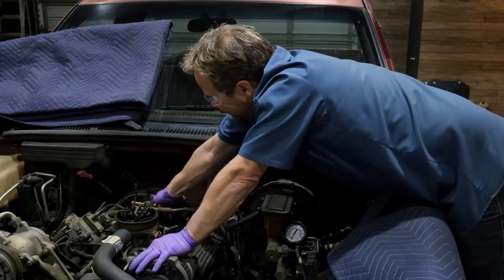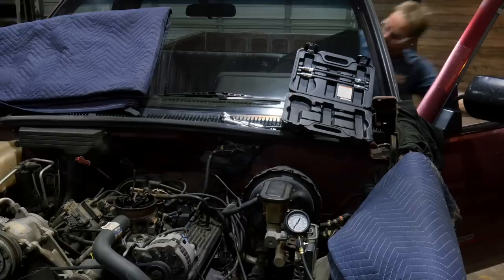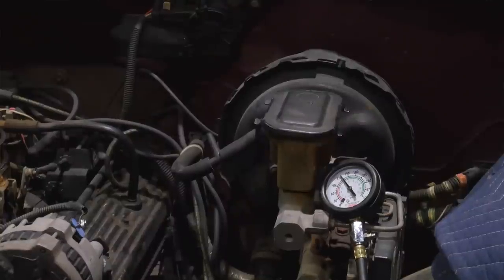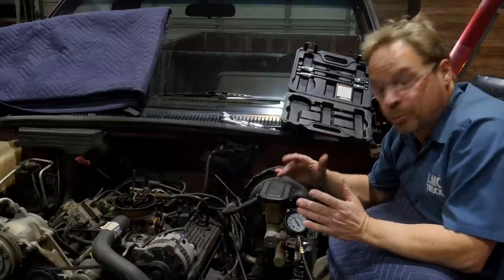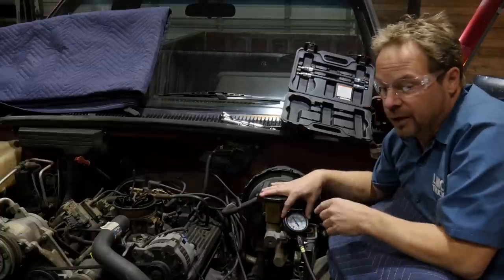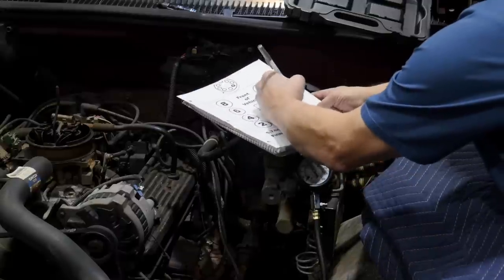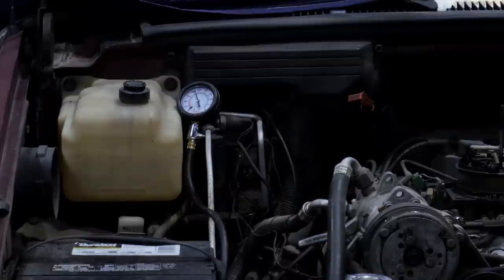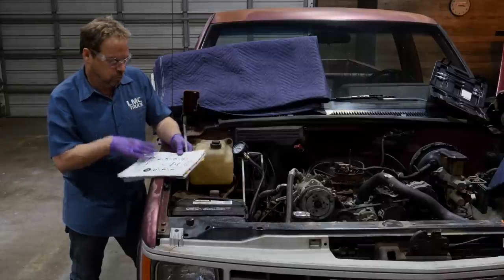I'm going to pull the main coil wire off so the truck doesn't start, and now we can crank it over and see what the gauge tells us. Generally speaking, about 130–135 pounds is excellent cylinder pressure. We've got just a little north of 135 — we're going to call it 135 on number one. We'll go around and verify all the others and I'm going to write them down as I go. With an average of 124 pounds across all eight cylinders, I'm really happy with that. It verifies that the engine is worth building on. I've printed out a chart of the engine cylinder numbers and I'll record the pressure of each cylinder for future reference.